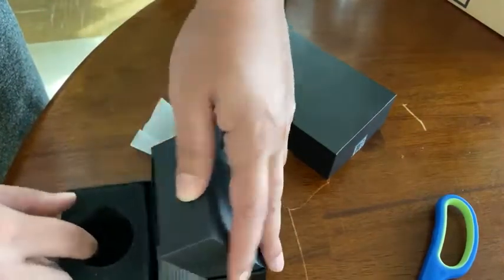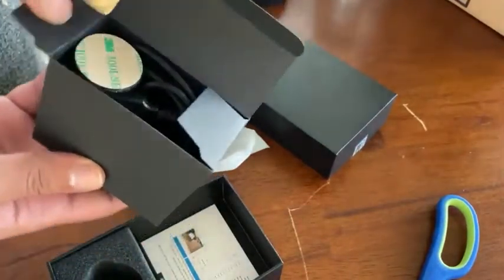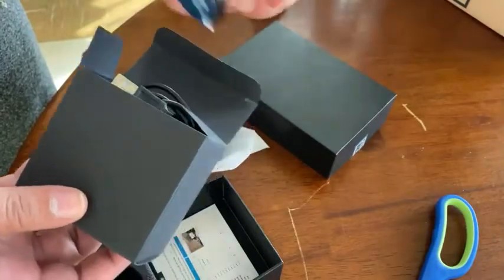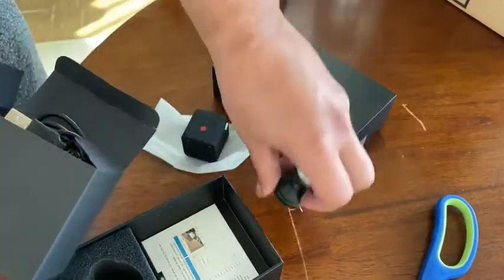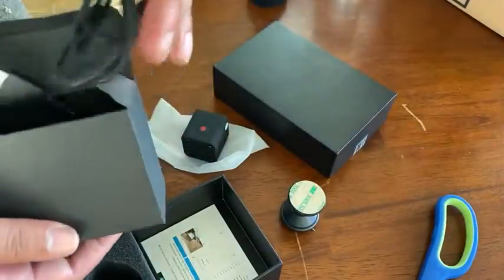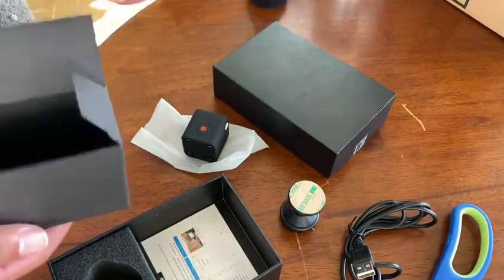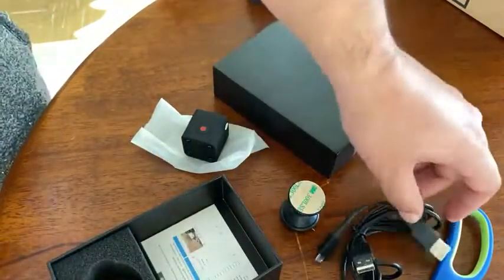Inside the box is — let's hold it — some card remover, a charging cable, and an extender or shorter charging cable. I don't know if you can check it out.